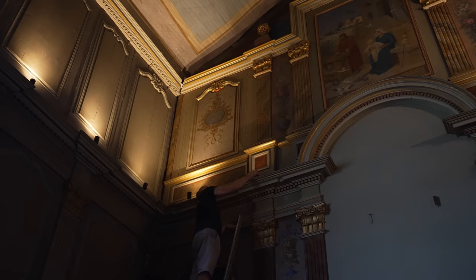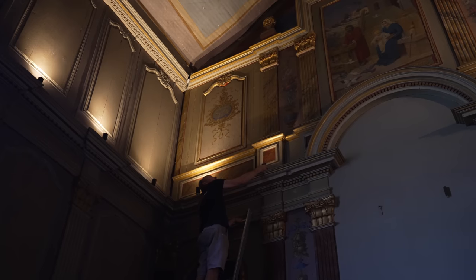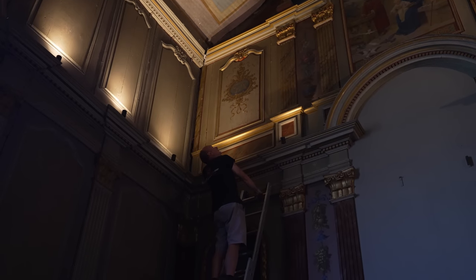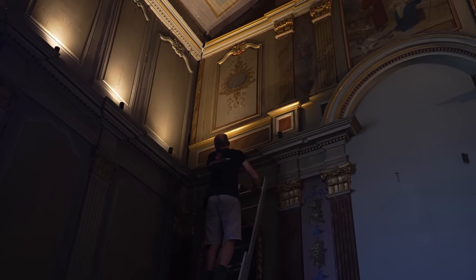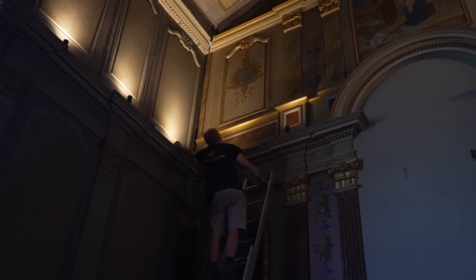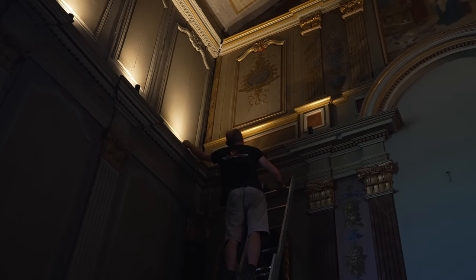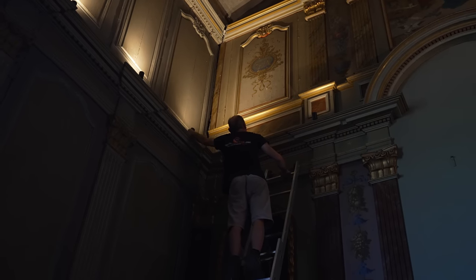A bit more to the right — yeah, that's it. A bit more to your right, just a little bit. That's it, perfect. And this will be the same again. And then these ones are all S-J. S-A, yep, S-A. What does S-A stand for? It's someone's initials, or it could be a saint's initials, or whoever had the chapel commissioned, possibly. That's nice.